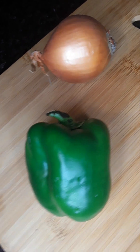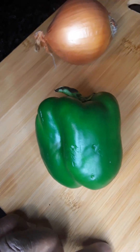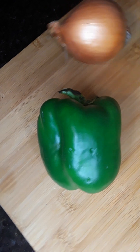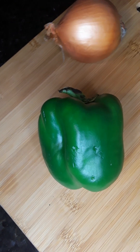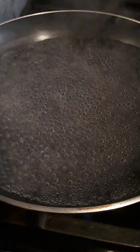Hi everyone, I'm going to make something for dinner today. I'm going to cut up these green peppers and these onions and it's going to be really good. I can see that my water is boiling.